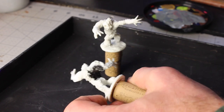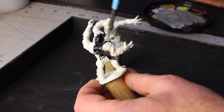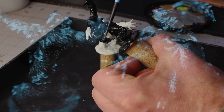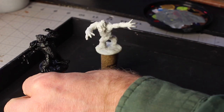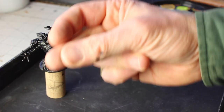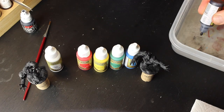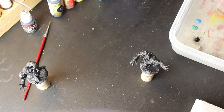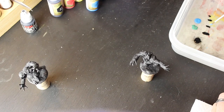These furry creatures present the perfect opportunity to practice illuminating something from a distant light source. Start by giving them a good black undercoat — both of them. The red and yellow are here to show that in the future these creatures may be illuminated by a lantern held by a character, but for now the blue, green, and black will suffice for shining moonlight on their fur.